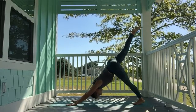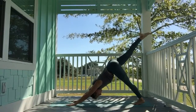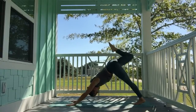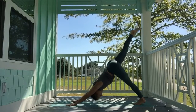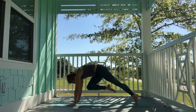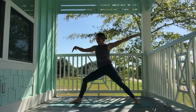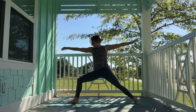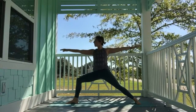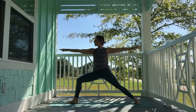Inhale, lift the right leg high — square hips, squeeze thighs together, toes can be flexed, pointed, or flointed, whatever feels good. Exhale, knee to nose. Inhale, sweep the right leg high. Exhale, knee to nose. Inhale, sweep the leg high. Exhale, knee to nose — see if you can lift your knee even higher, press the floor away. Step the foot through between your hands. Spin the back heel down. Inhale, warrior two. Back foot is parallel to the back of the mat. Send your right knee out in line with your middle or pinky toe, opening the hips. Melt the shoulders down, take your gaze over your front right hand. Squeeze the glutes.